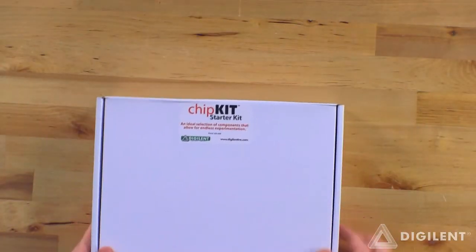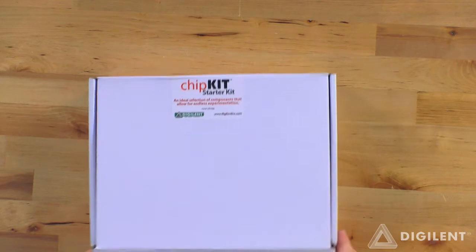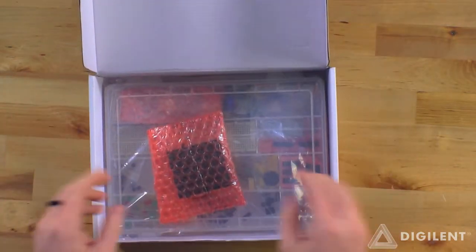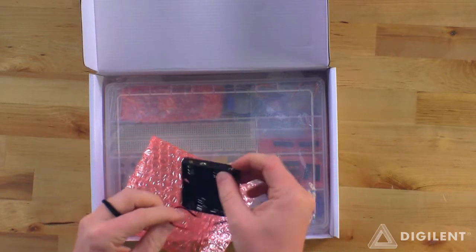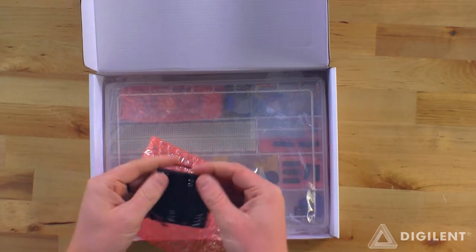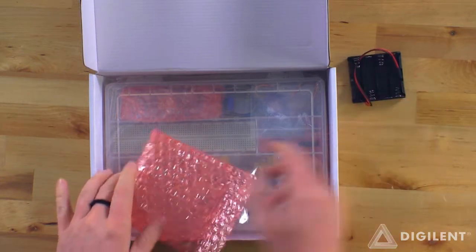Today we are unboxing the ChipKit Starter Kit. First thing we open this up, we've got a little battery pack for four double A's.